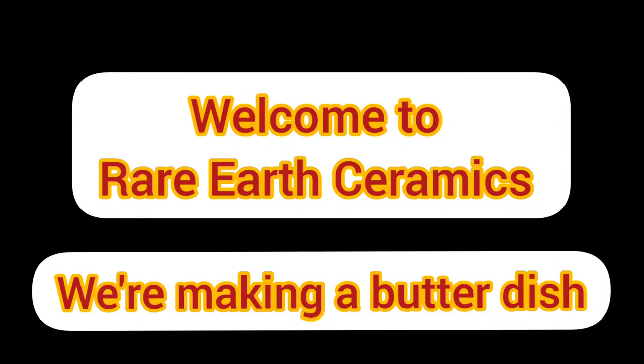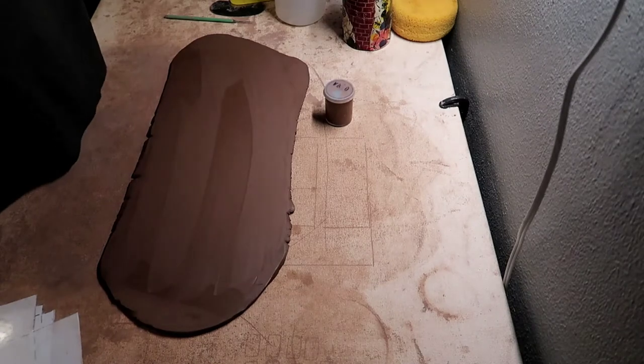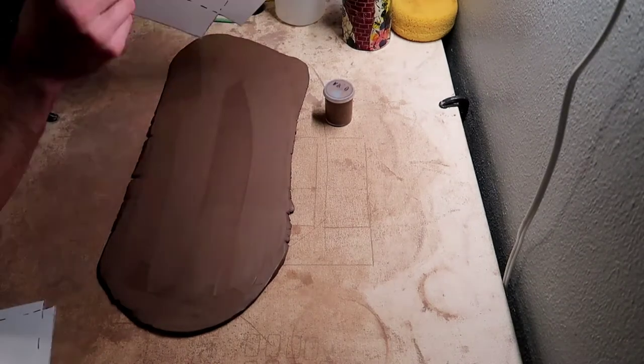Hey everyone, welcome back to our channel. I just wanted to let you guys know that I'm going to be doing the voiceover, but in the video it's Alex.